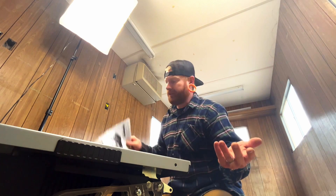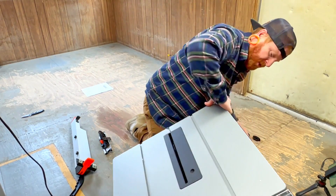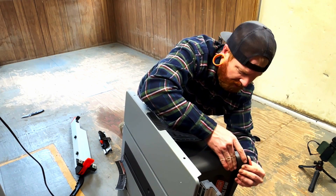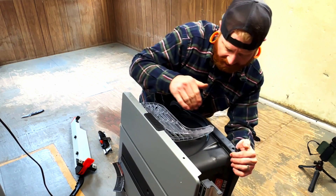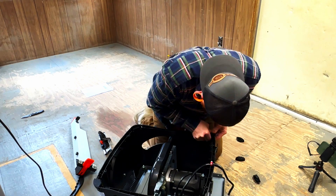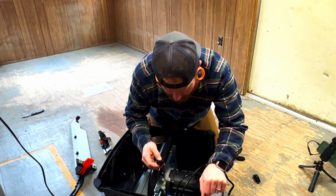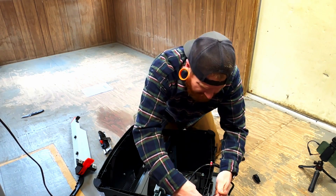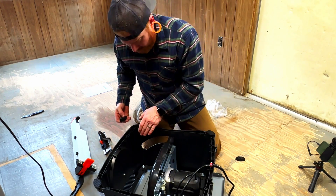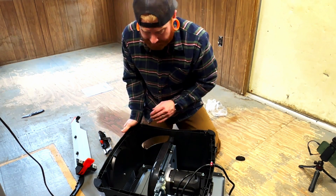I guess we're winging it because there's no real instructions here. These are the feet, so let's take a look. I'm pretty sure they just pop on over the corners — there it goes, one foot. I was expecting this to be aluminum or something, but it's just plastic. They had another model that was a little more money, about $190, and it said cast aluminum, so I'm assuming that referred to the body. The body of this one is just plastic, but that's okay.